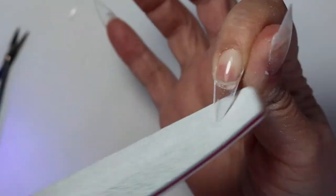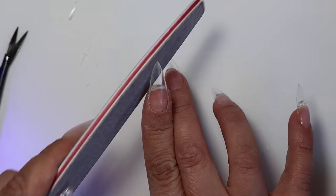These are medium sizes and even the medium was a bit too long for me, so I decided to cut them off, shape them again, and buff. That will be my first part.